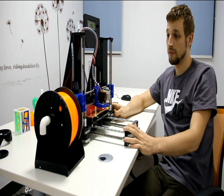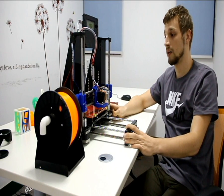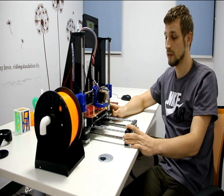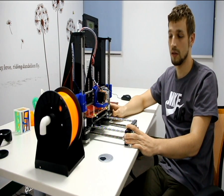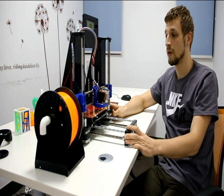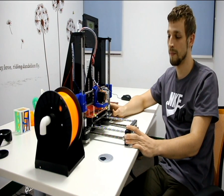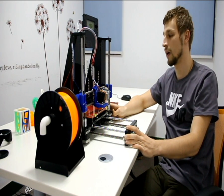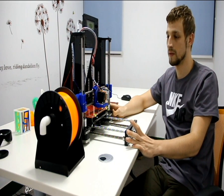When you assemble it, if you have any questions or problems, just go to gtag.com and you will find a special manual for this printer with pictures and details. I think nobody will have any problems with that manual.